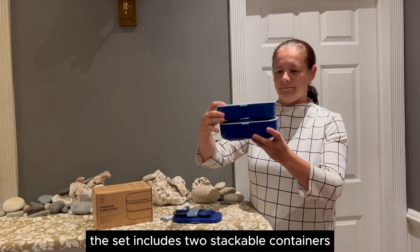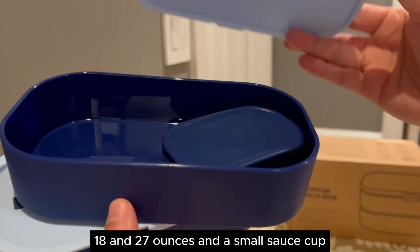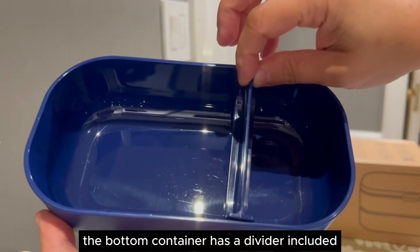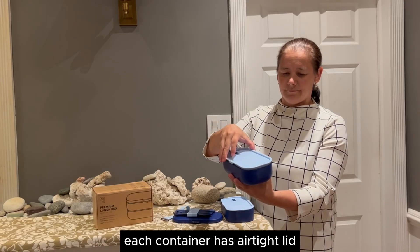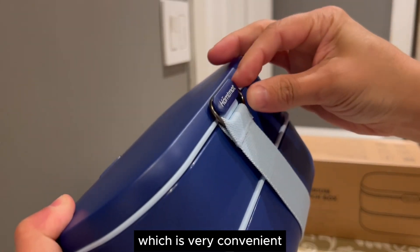The set includes two stackable containers — 18 and 27 ounces — and a small sauce cup. The bottom container has a divider included. Each container has an airtight lid. The elastic strap holds the set together, which is very convenient.